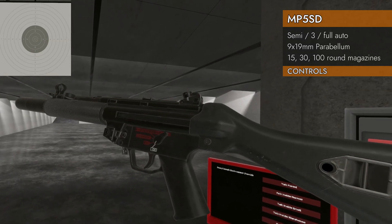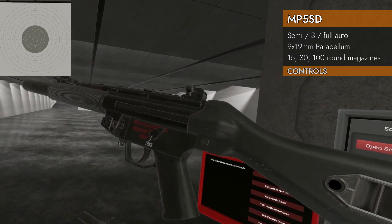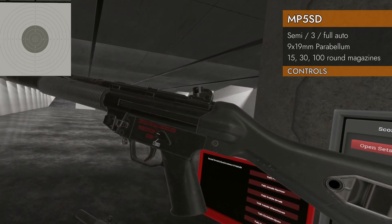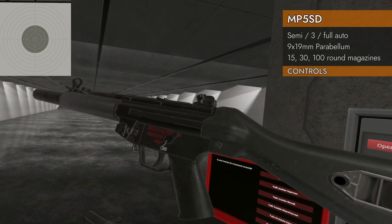Moving on to the SD5, which has the different selector switch — you've got 3-round burst in there, so you've got safe, semi, 3-round burst, and full auto, and then back to safe.